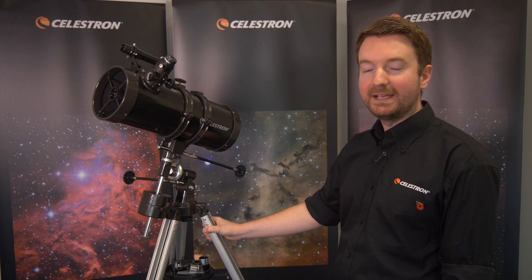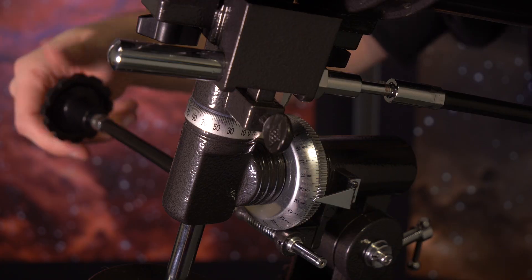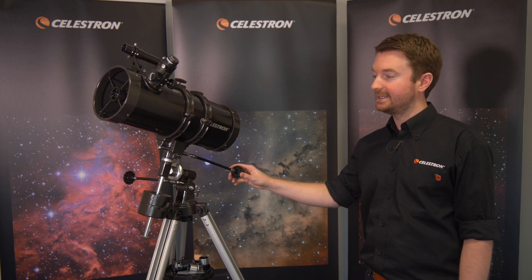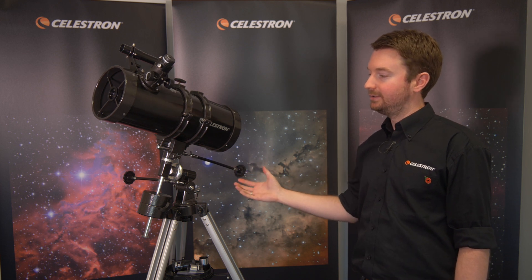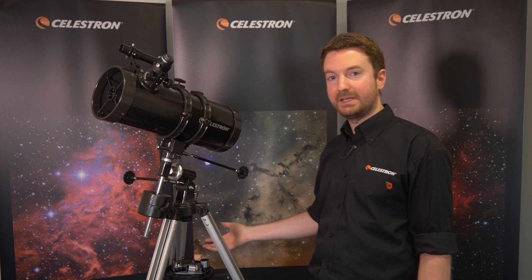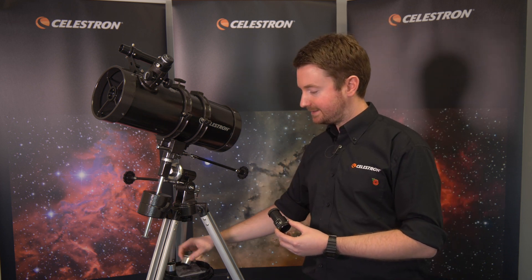Next up is the Celestron PS1000, which is exclusive to Jessops. It's a reflecting telescope, so it uses a series of mirrors inside to bring an image to the eyepiece at the front. You'll see the mount is much more complex compared to the AstroMaster — it's an equatorial or EQ mount. It allows you to manually track the movement of the stars through the sky as the evening progresses, moving in an arc fashion so you only have to make one adjustment. If you're viewing Saturn through the evening, for example, the EQ mount makes that much easier. You also get three eyepieces for different magnifications, plus a 3x Barlow lens, which triples the magnification power of whichever eyepiece you're using — so in theory you've got six eyepieces in this pack.